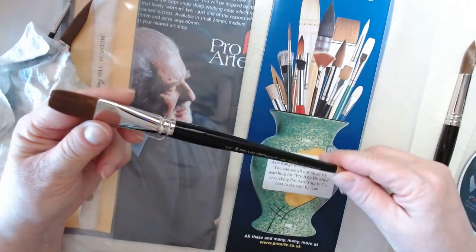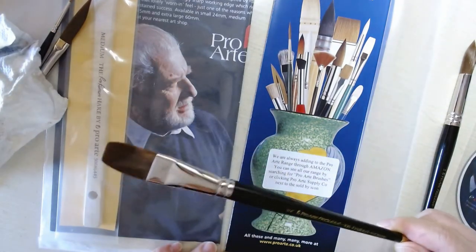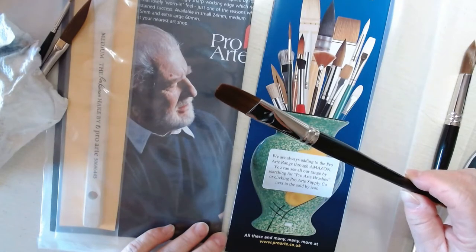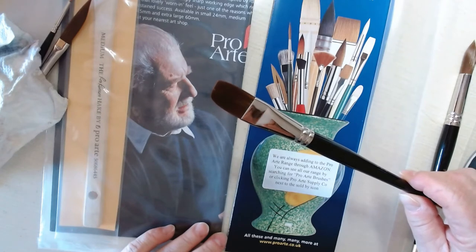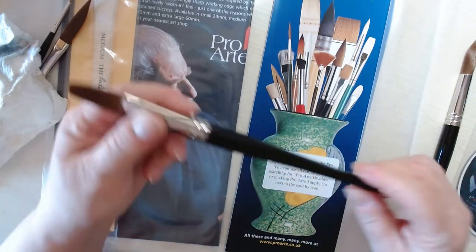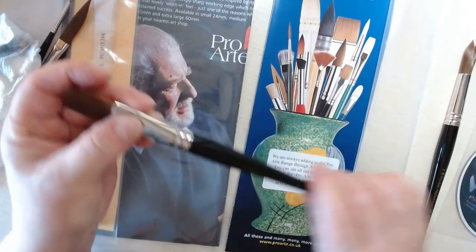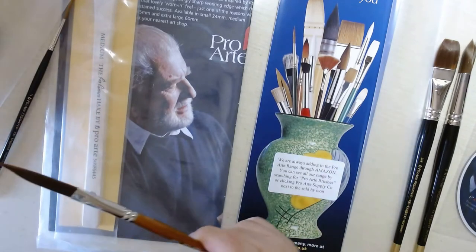The next brush we have is a flat, but it's a special flat because the shape is a little bit different — the bristles are a little bit rounded rather than just straight across. This is a three-quarter inch flat and it is in series 106 if you're looking for it in the brochure.